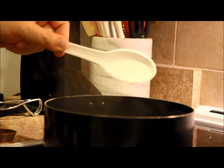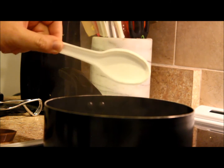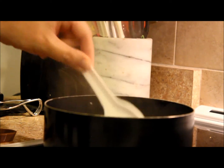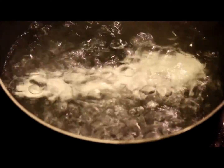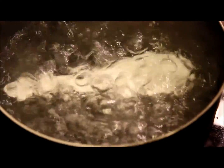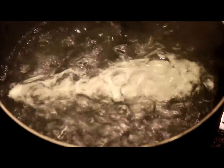Now that the water is at a rolling boil I'm going to put this in for two minutes and then take it out and see how flexible it is afterwards. If you want to duplicate this, you just get a pot and boil your spoons at home.